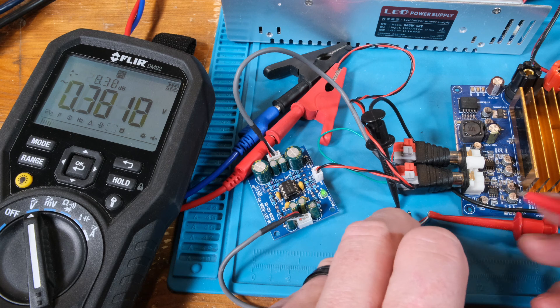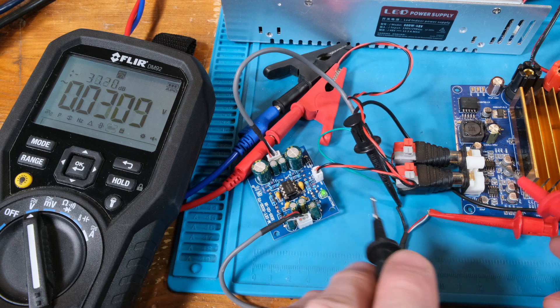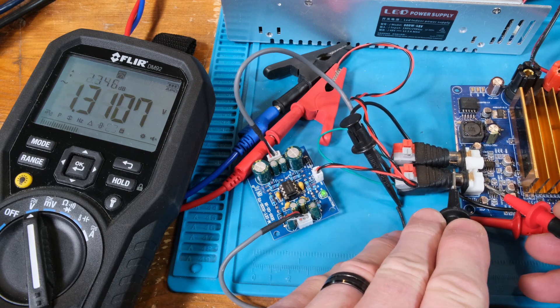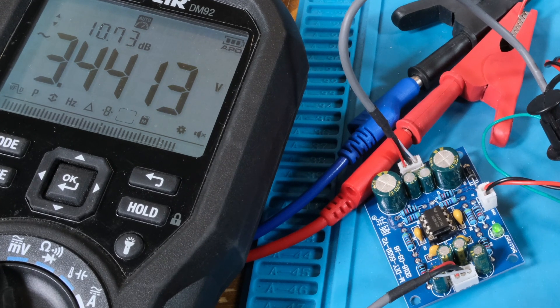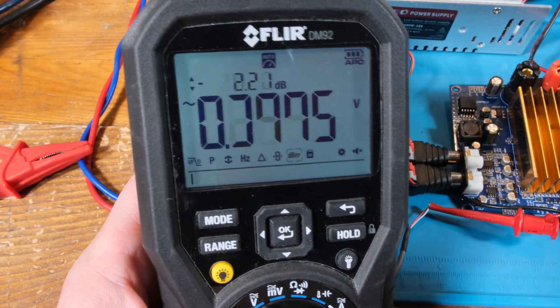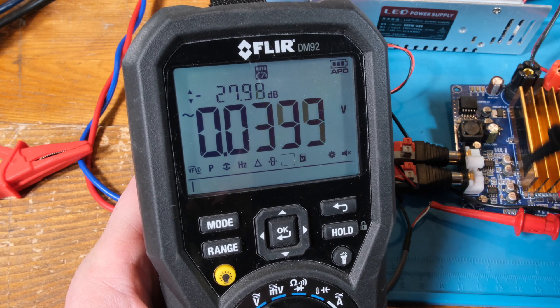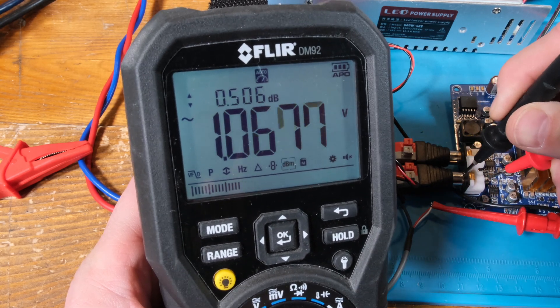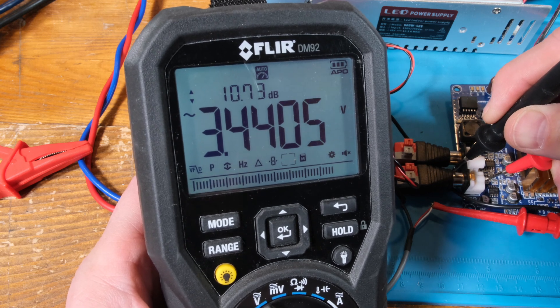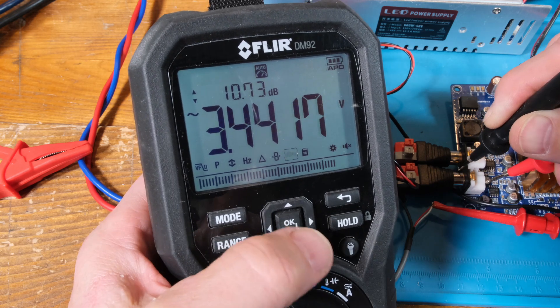It reads 1.0039 — so yeah, that's zero dB. Now if I go to the output of that board, which is the input into this board, we've jumped up to 3.44 volts — so a gain of three, or in decibels, a gain of 10.73 dB. Pretty cool, right? Let me bring this meter up nice and close so you can see it.